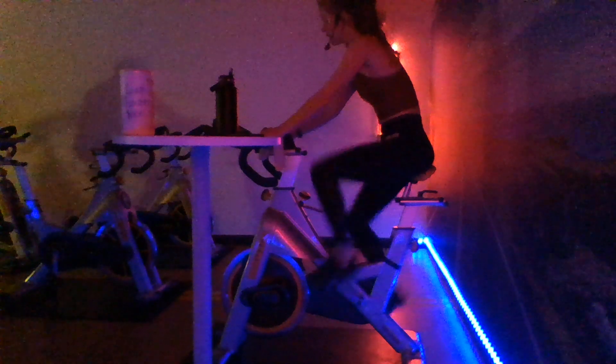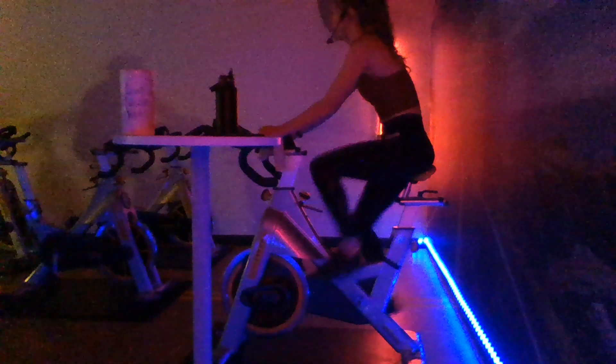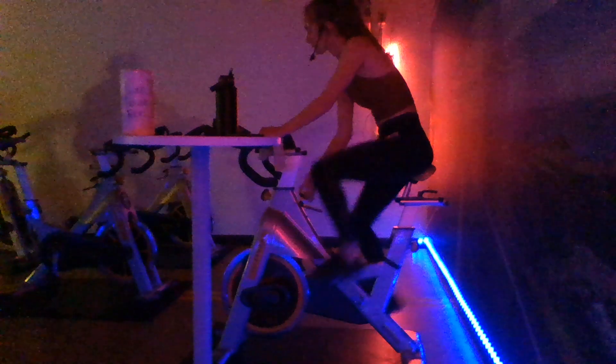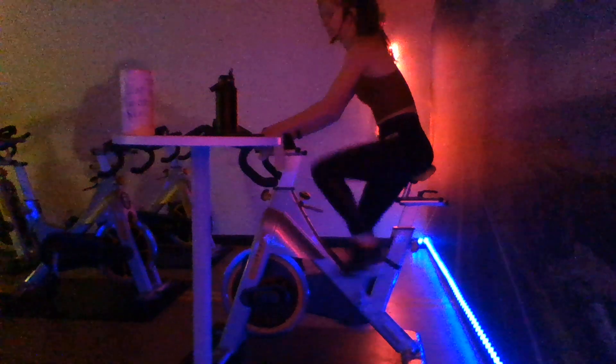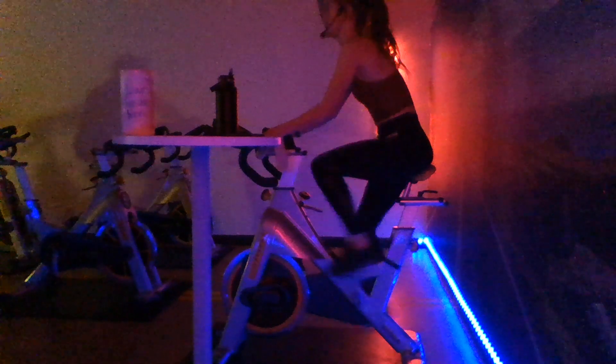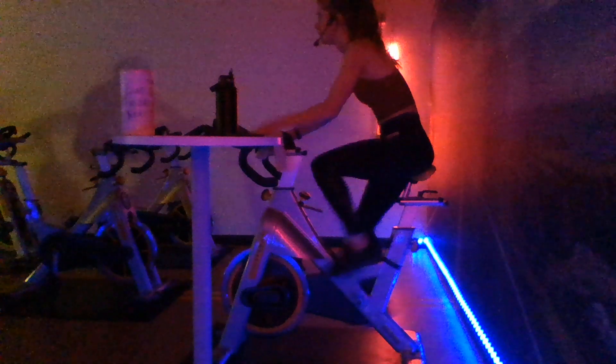Nice. Catch that breath. On our climb - when you are ready, we're going to go into that first add-on for resistance in five. Here we go in three, two, one - add all that resistance. RPMs 70 to 75 right here. 60 seconds. Right now we're just climbing up that hill - this is the easiest part of that climb. We're working on that quad strength, pressing down through those heels. Starting in the saddle, after 60 seconds we're going to be going out of that saddle, continuing that climb.